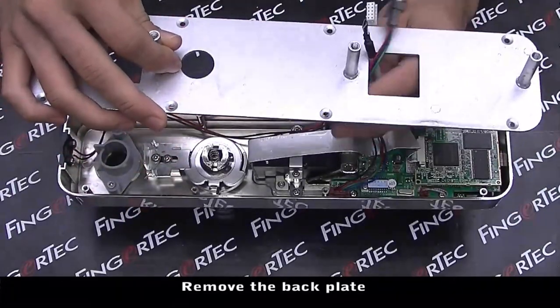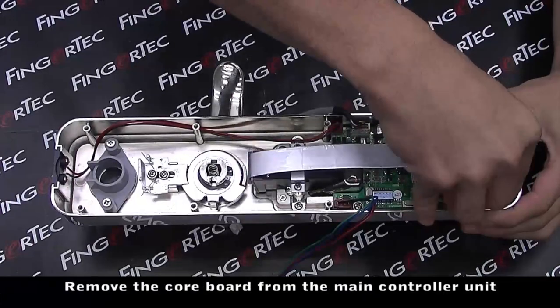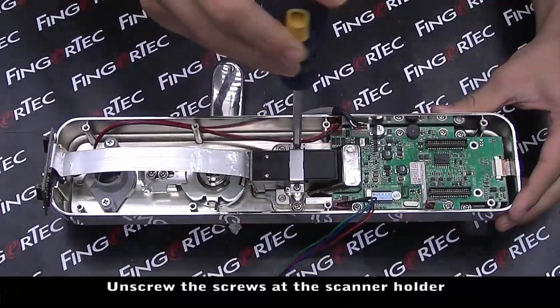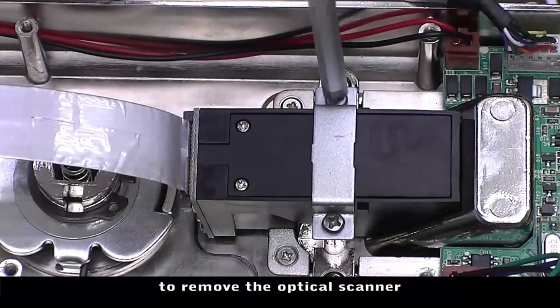Remove the back plate. Then remove the board from the main controller unit. Unscrew the screws at the scanner holder to remove the optical scanner.